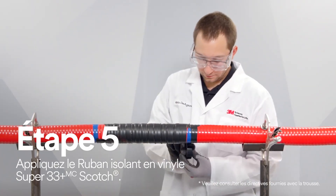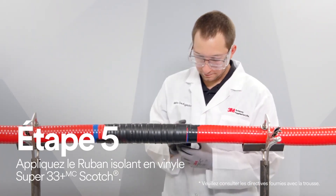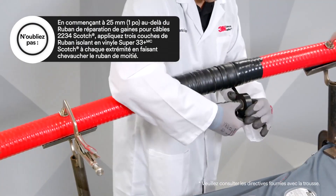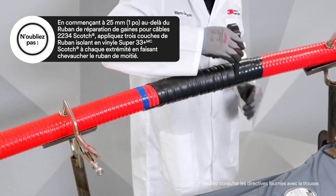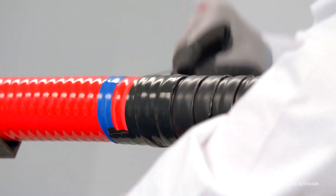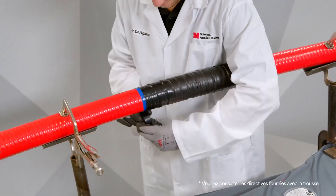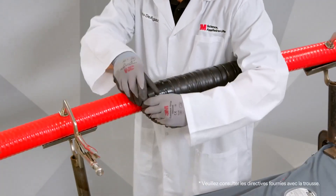Starting one inch past the Scotch Cable Jacket Repair Tape 2234, apply three half-lapped layers of Scotch Super 33 Plus vinyl electrical tape to each end. This will help temporarily secure the ends of the Scotch Cable Jacket Repair Tape 2234 to the cable jacket until the tape reaches full bond.